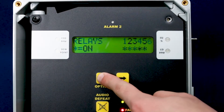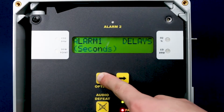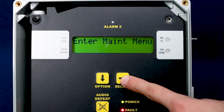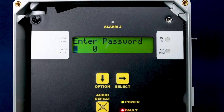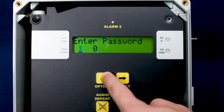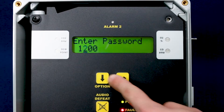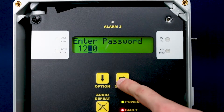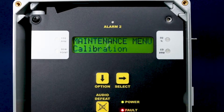Press the option button until 'enter maintenance menu' is displayed, then press select to enter the maintenance menu. The password you need to enter is 1270, which is the default password. If that one does not work for you, then you may want to try 3663, which is the alternative password.